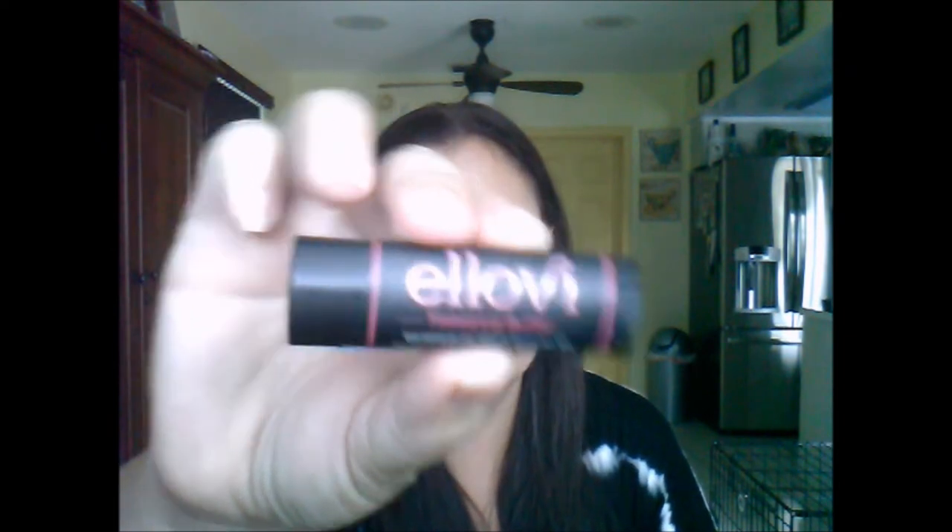First thing I'm going to pull out — because I have nothing on my lips — is the Aloebe Tinted Lip Butter. They say 'we believe you should feed your lips the most pure ingredients on the planet.' This is cool because it's a different shape than a regular lip balm — it's kind of oblong, like an oval. I just swatched it on my hand and you can catch a little bit of color there, but not a whole lot of tint. That's cool though — I can always use a lip butter and it smells really good.